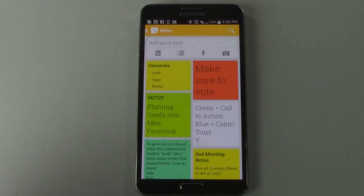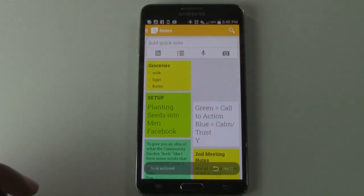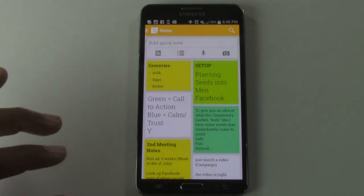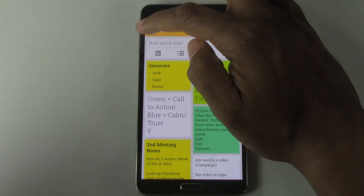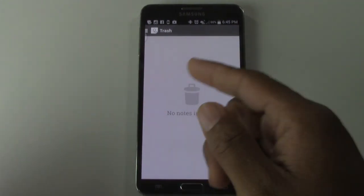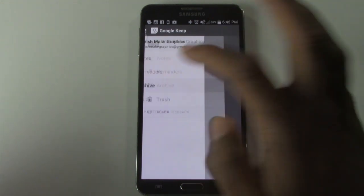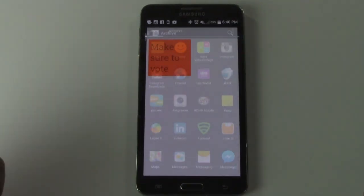If you want to get rid of a note, go ahead and swipe it off and it's gone. Real simple. If you didn't mean to swipe it off and want it back, tap the three little bars in the corner. You can go to archive and look at all the notes you have, and then bring it back.